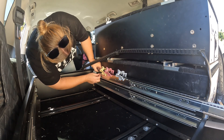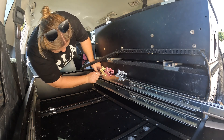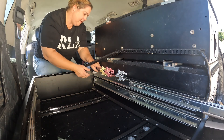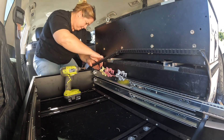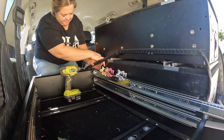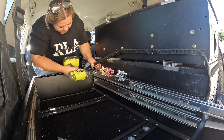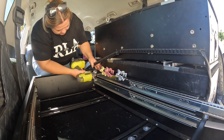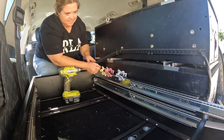It's working. I think that's there. Pop that bad boy on and I'll tighten it up.